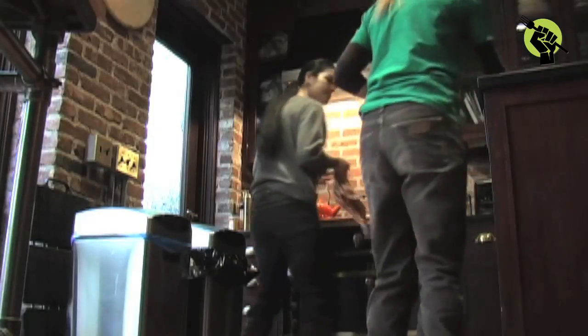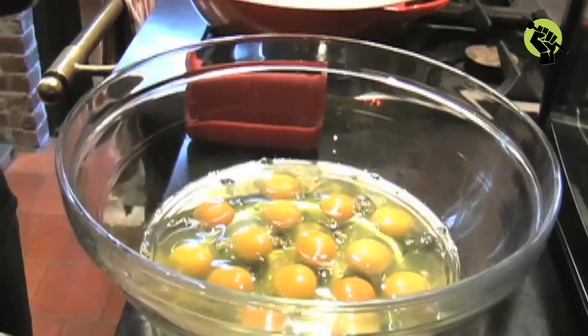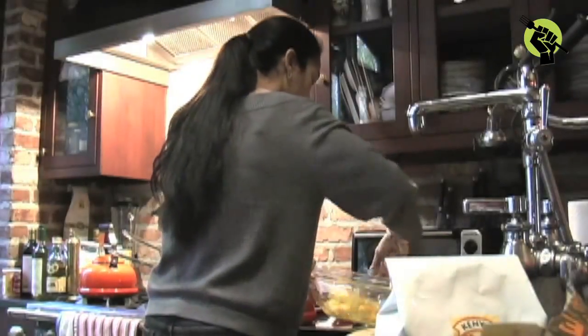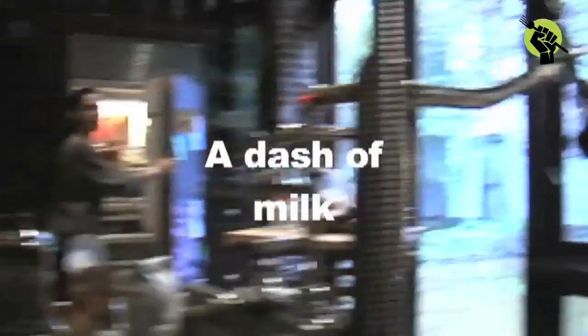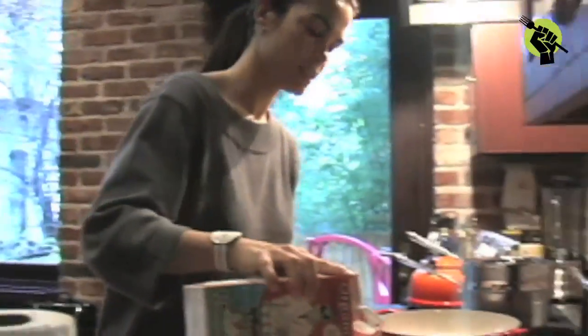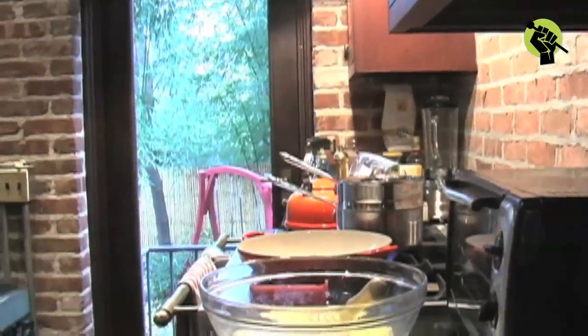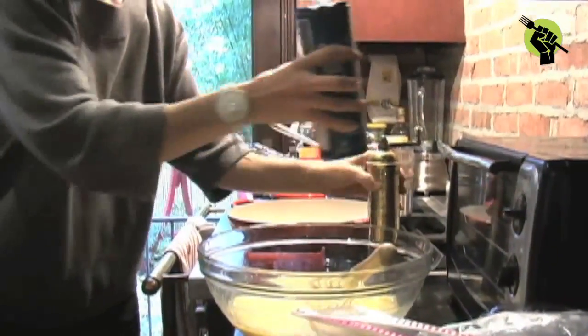While the vegetables were cooking and getting slightly caramelized, it was time to get the eggs ready. Crack open a dozen eggs and whisk them up until well blended, then add a dash of milk. Salt — perfect.